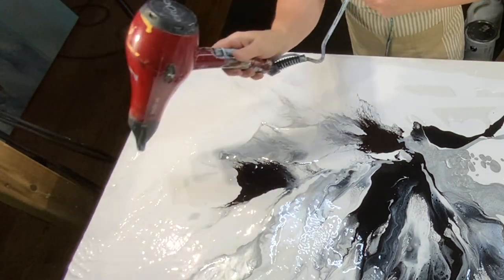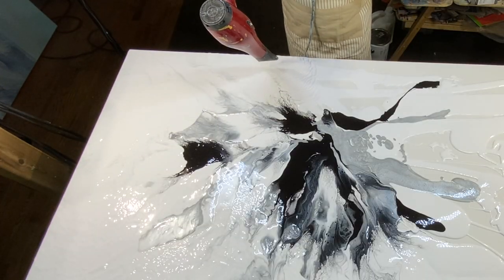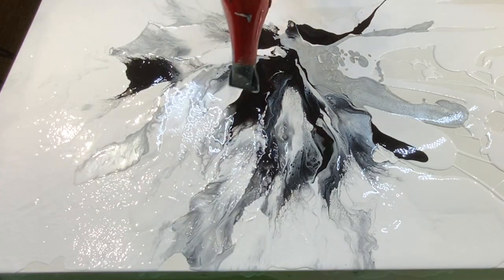Along the edges there I was getting a very thin amount of paint, so I did up the blowing to a higher speed to be able to blow it out properly.